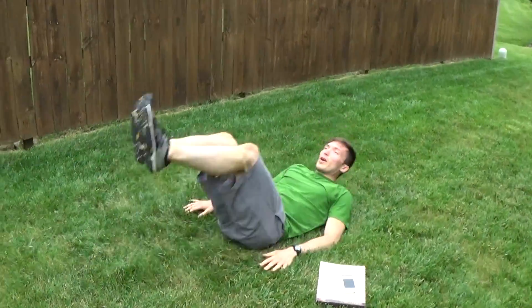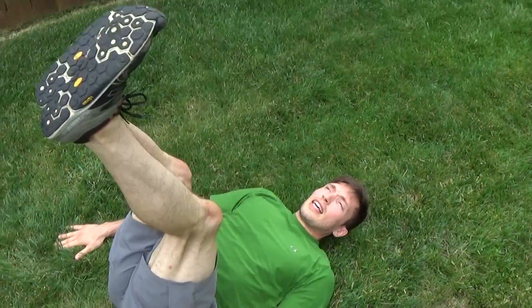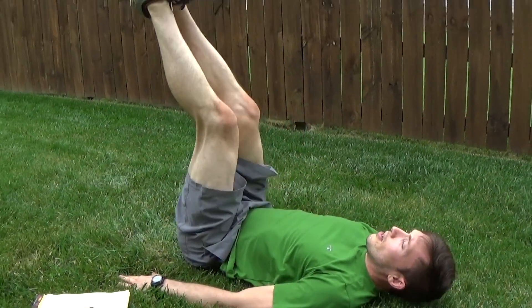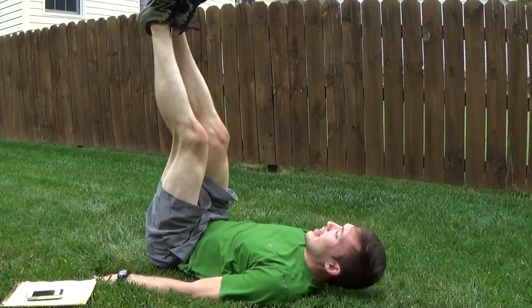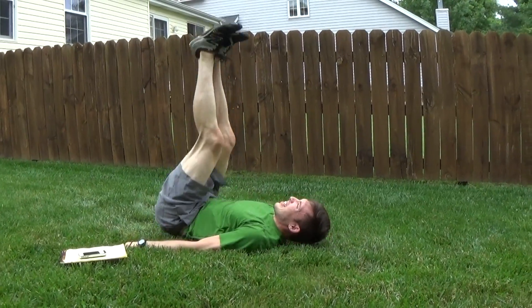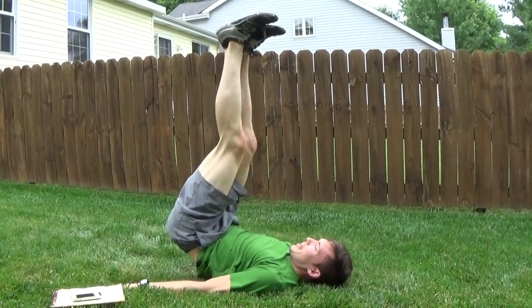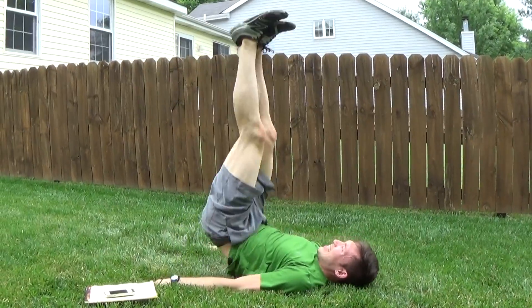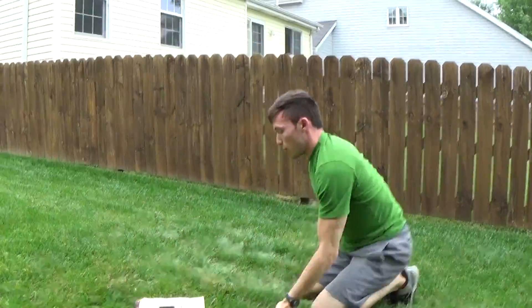Heels to heaven or crunches — your option again. Crunches easier, heels to heaven a little more control. I like to exhale as the heels go up. Straight line — don't let those legs waver too much, feet don't come over the face. They go to the heavens all the way up, because we might need some divine intervention to get through this workout. He's going high with his hips, but if you can only go an inch off the ground, that's fine too.